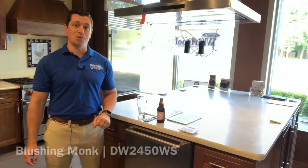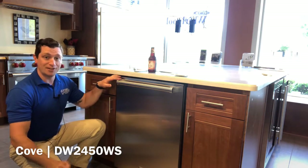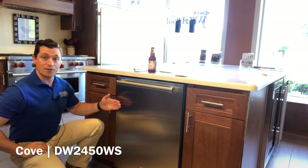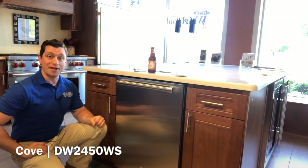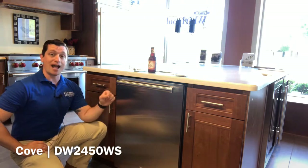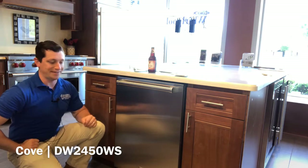Let's take a look at this dishwasher. The Cove Dishwasher is 34 and a half inches tall, 23 and five-eighths inches wide, and a depth of 23 and a quarter. It comes panel ready so it can sit nice and flush with the rest of your cabinetry. There is an optional stainless steel panel that we have here on the front that can be ordered with this Pro handle.